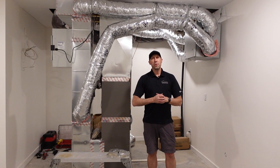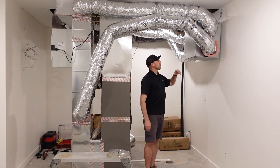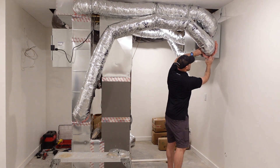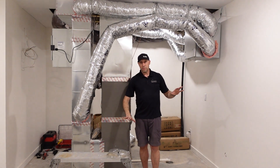We've completed our ductwork installation for our Atmo series 200. This is a fresh air appliance — an ERV — and now that we've made all of our connections, we're essentially ready to go ahead and complete the final steps of installation.